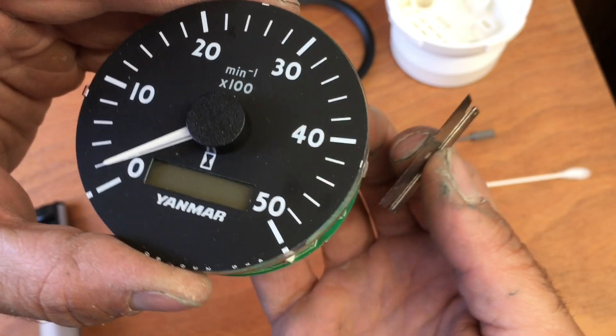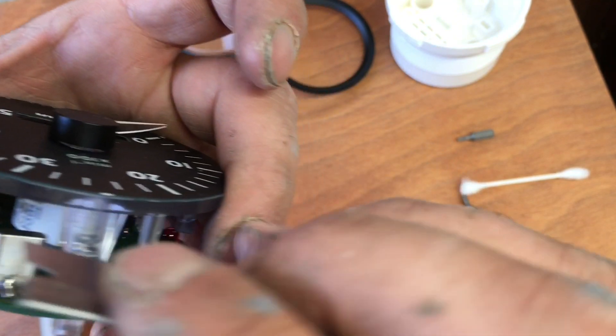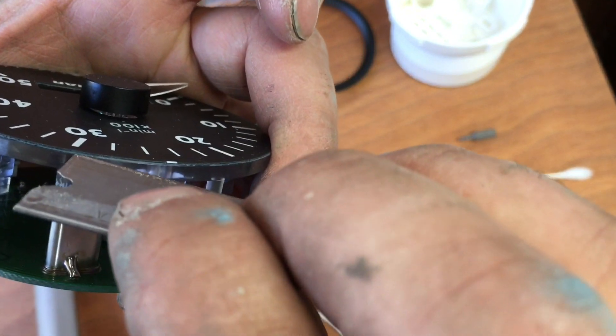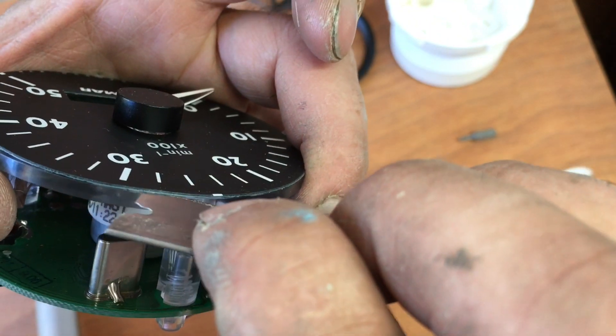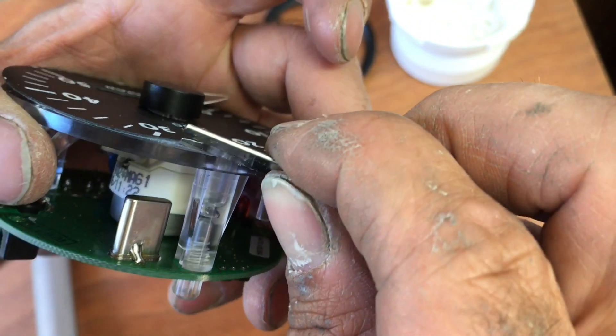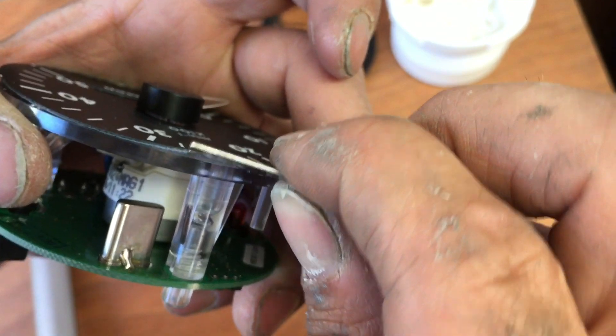Once you get to this stage, what you want to do — it'll probably look something like this. You want to get right in here and just separate a little bit of the glue nice and slowly until you're able to pry up just like that. And then pry up some more and pry up some more.